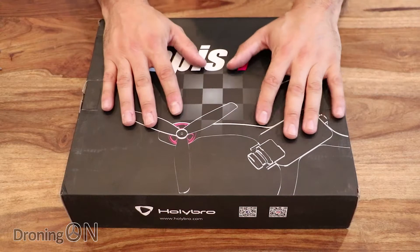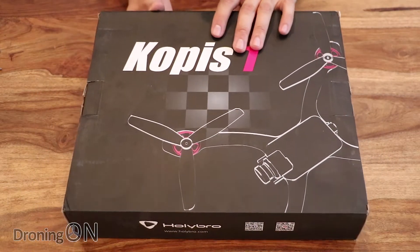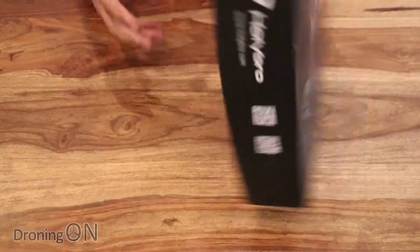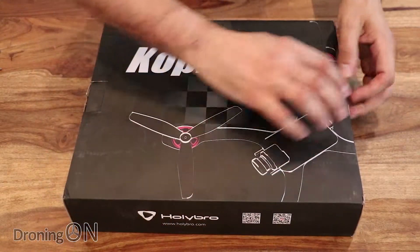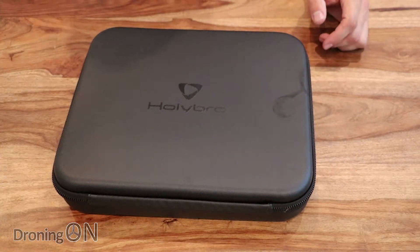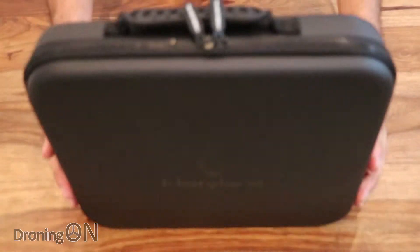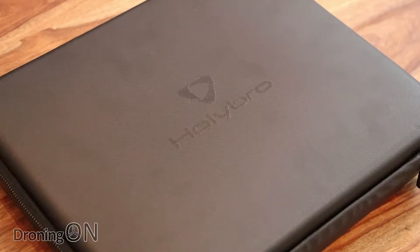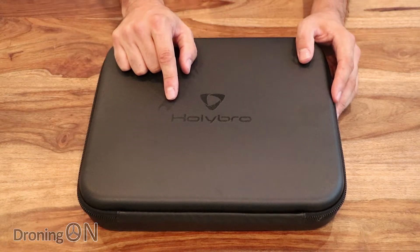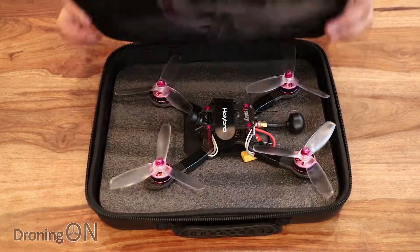There it is — a really nice presentation box, and it's great that GearBest protect the products when they send them out. Here it is, the Kopis One. On the back we've got the specifications of the quad. We're going to dive straight into the box — this is the first racing quadcopter I've ever unboxed that actually comes with its own branded Holybro case.